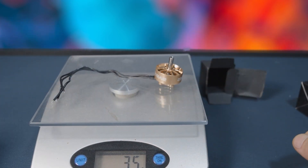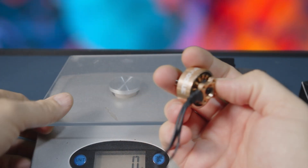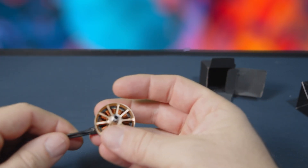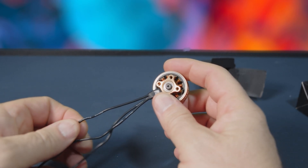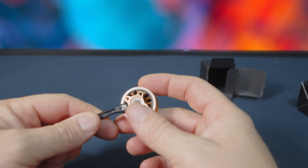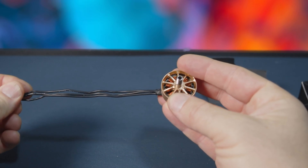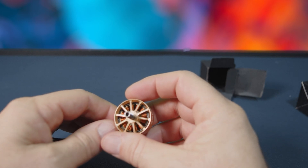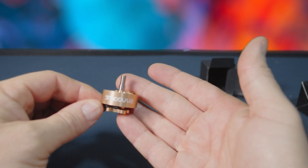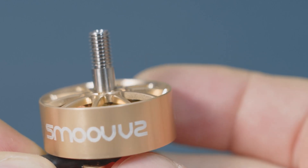36 grams — actually 35 — so I believe that's three grams lighter than the last version. A little bit of weight savings. The way that these flew as prototypes, with the internals being identical, was wonderful. I really love how it almost feels like it's adding a little buffer — remember back in the day when you used the HQ props that were really soft? They broke super easily but they gave you a little buffer, almost like D-term. This kind of has that same feel, and it's not to say there's any lack of power, there's just a smoother aspect. Really good for cinema and even freestyle flying.